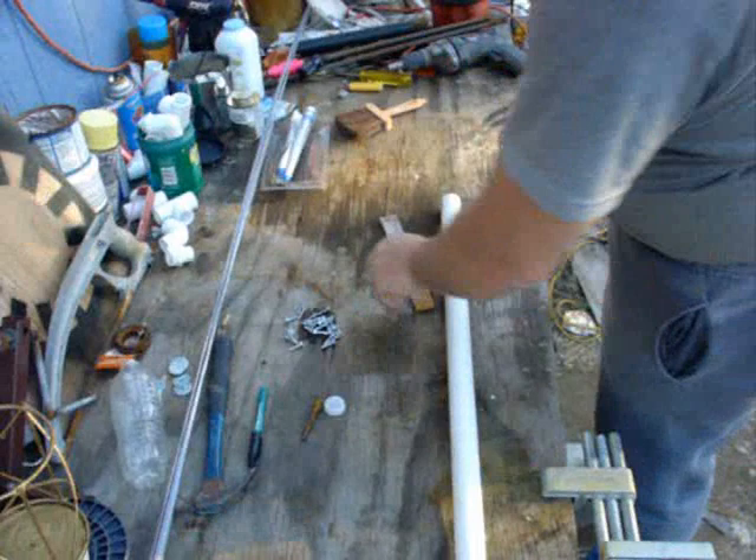Hello, I'm Scott Brown with Green Wind and Other Home Energies. Today we're going to build an HD antenna.